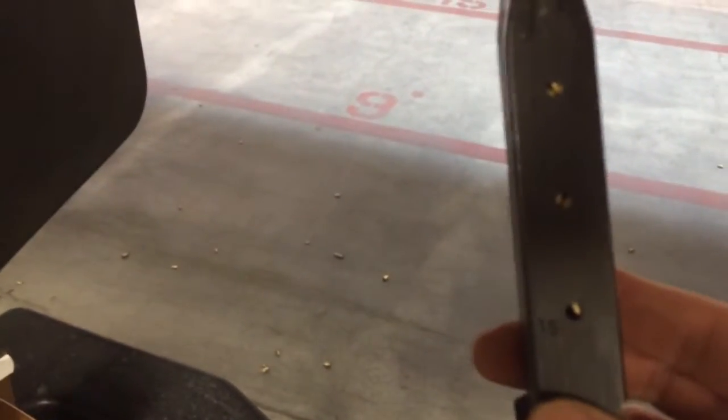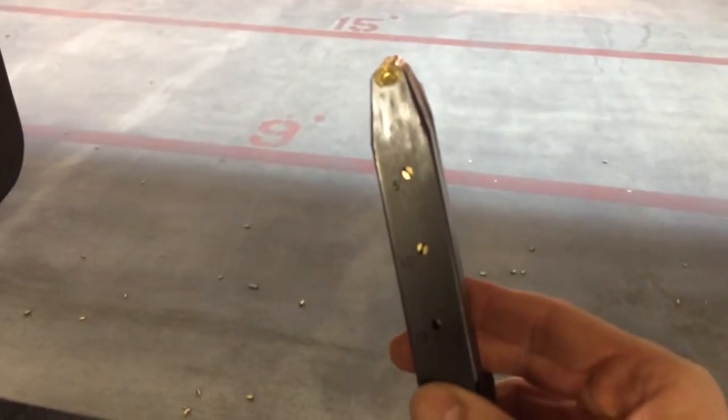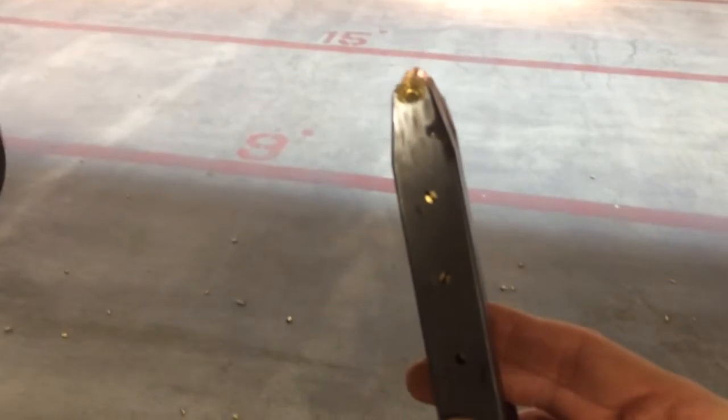Here's a magazine. If you look closely you can see the number 15 there. So in your chamber you could top it off and make it 15 plus 1. Empty those 15 into this bad guy.